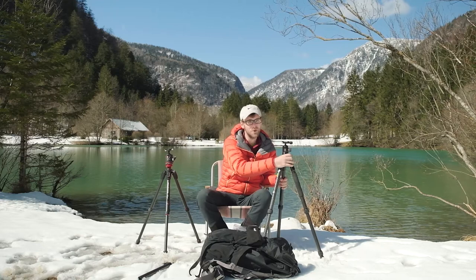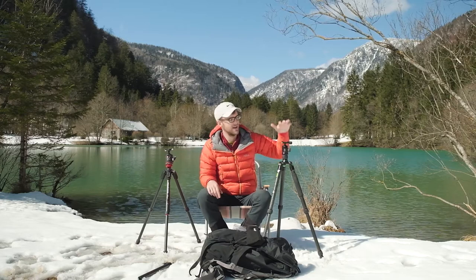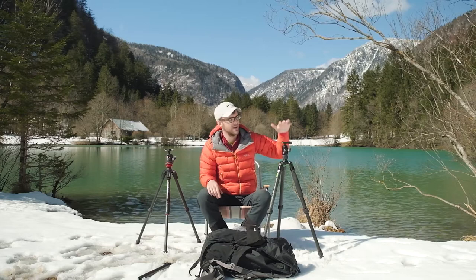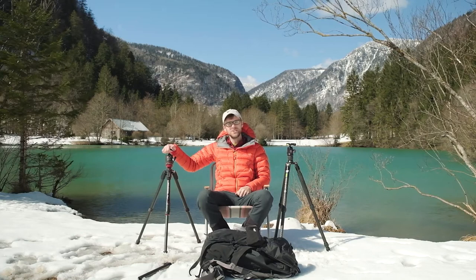So how much do you think this is worth, and how much would you pay for it? The answer is 199 euros — 109 euros for the ball head and legs combined. I paid over 300 euros just for the legs of my Manfrotto, and 180 euros just for the ball head alone. So I almost paid the same amount for the Manfrotto ball head as the entire price of this Genesis tripod. That is bloody expensive by comparison.